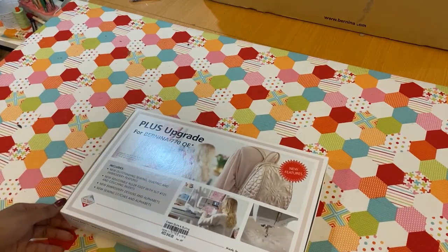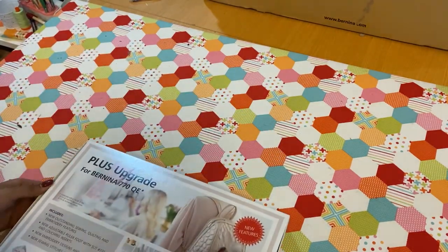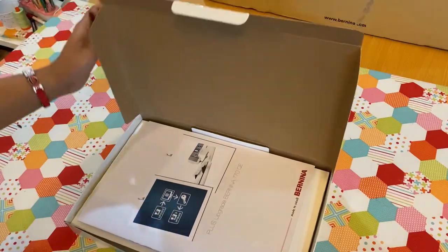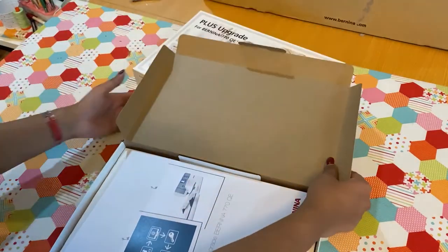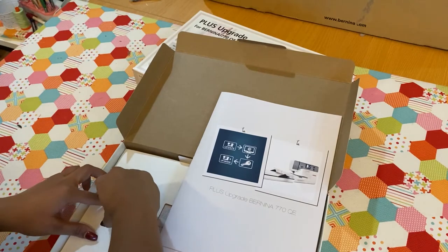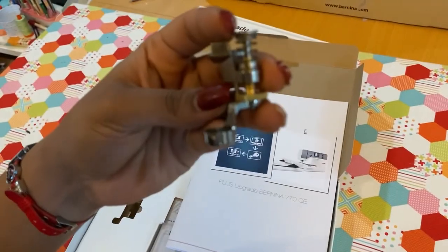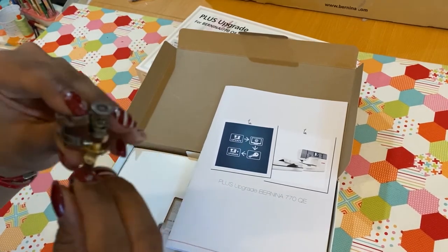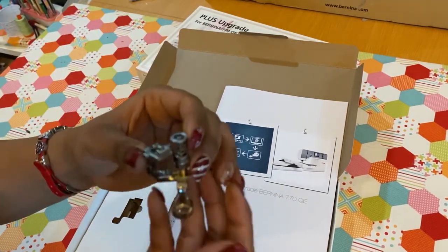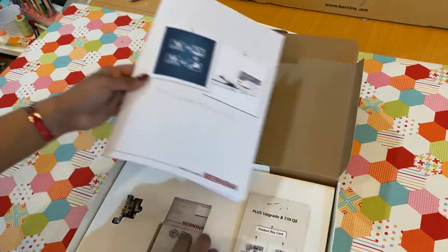Let's quickly show you what's inside the upgrade kit. It's more than just the product code that unlocks the upgrade on your machine — it also has a couple of goodies that have been very carefully included, because most people upgrading are 770 Quilters Edition owners. Inside the manual and packaging you also get the brand new Foot Number 72 S. This is the new quilting foot from Bernina.